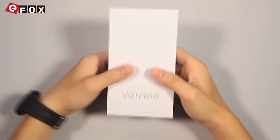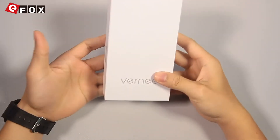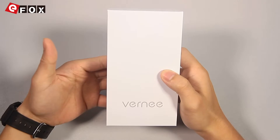Hello YouTube viewers. Today we will introduce a brand new phone, the 4E. Let's have an unbox and see what's inside the box. First, let's take a look at the package.